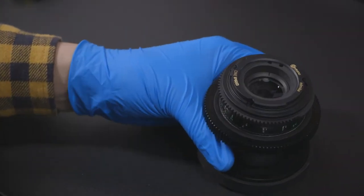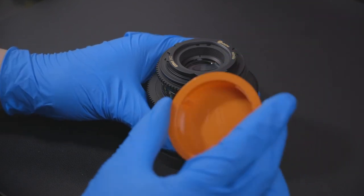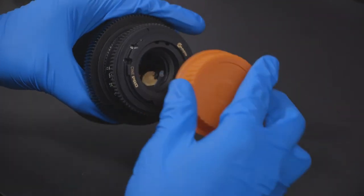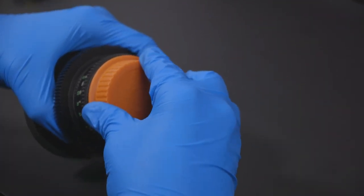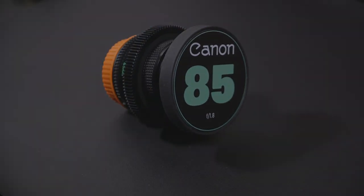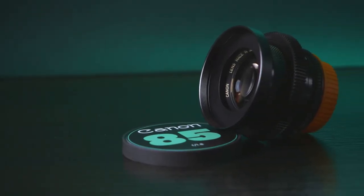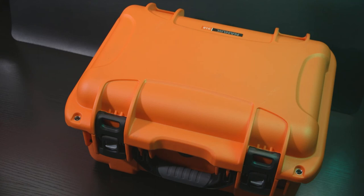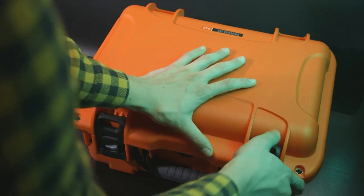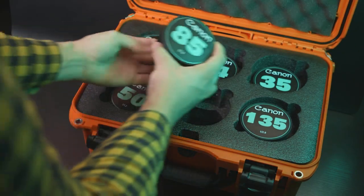We have just cinevised the Canon FD 85mm 1.8 using the SimMod lens FD to EF conversion kit. This conversion kit does not come with an EF rear lens cap — I got this one from eBay, I will post a link in the notes below. The 85mm 1.8 is a beautiful addition for anyone looking to build a vintage Canon set. If you found this video helpful, consider liking and subscribing to see more content just like this.